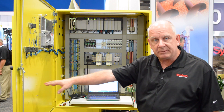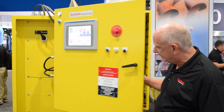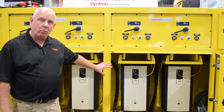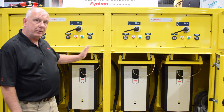We have our own custom designed terminal strips, color-coded with specific wiring designations. The controls are specifically for the four VFDs. We are currently using ABB drives — VFD 1, 2, 3, and 4.